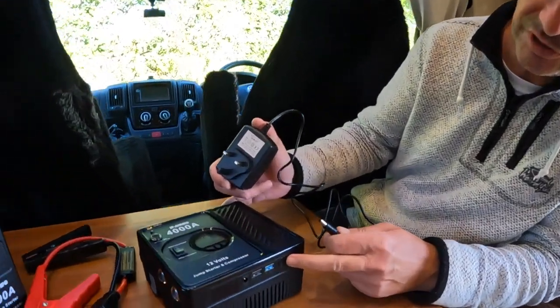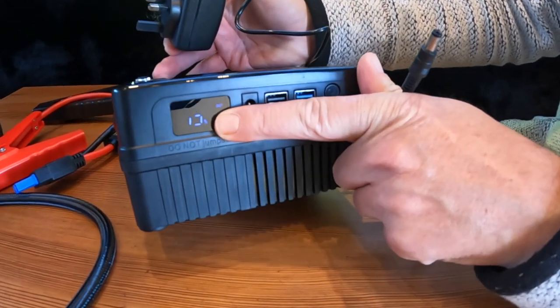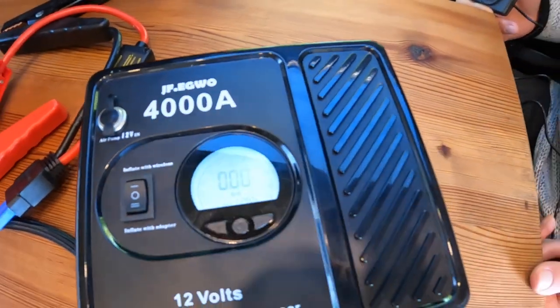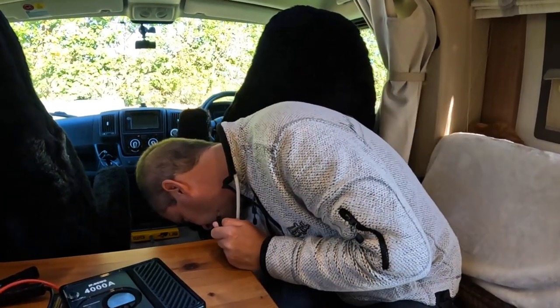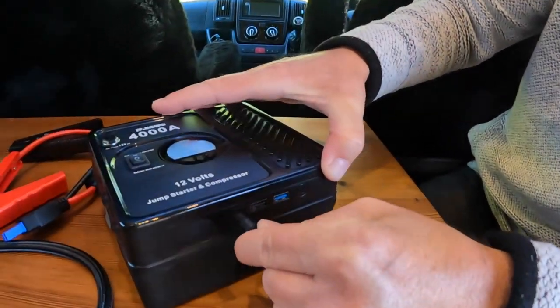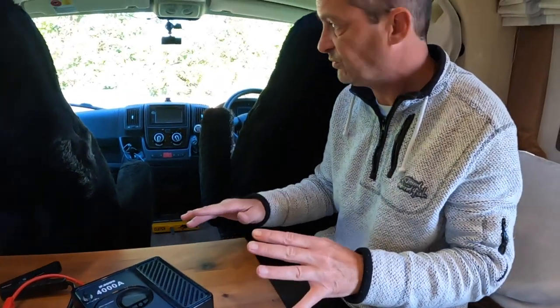I'm going to turn it on — press the button there — and as you can see it is at 75% charged and it says 'out', so that's ready to work. To charge it, just plug this in there and it's now flashing. The charge goes up in increments of 25: so 25, 50, 75, and 100. Whatever you do, don't try to jump start with it on 25 or lower.